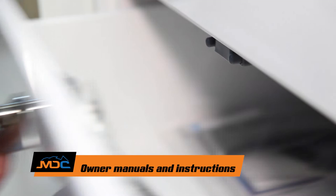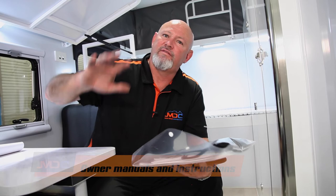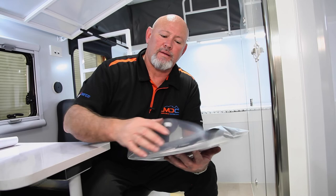Also on each van, in one of the drawers there'll be a little booklet. Each booklet will contain information for whatever the van has got — be it hot water system, diesel, air con, radios, and so on. There's a little satchel with everything in there — just have a read up of it. And if you need to, go to your user's manual, troubleshoot, and so forth from there.